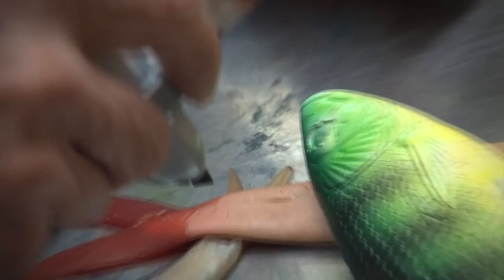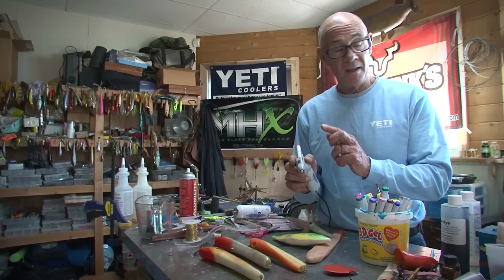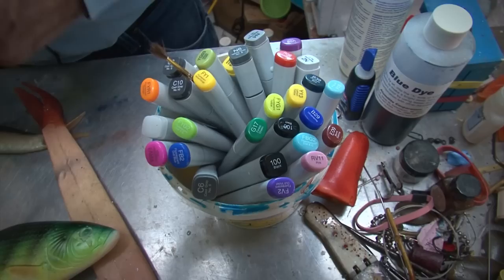Now I can't do everything that a conventional airbrush with acrylics can do, like metallics for example, but it changes quickly, it doesn't require any cleaning, the stuff doesn't evaporate, it's reasonably priced, and I think it's a great alternative. Plus I figured out how to use it with soft plastics too, but that's for another time.